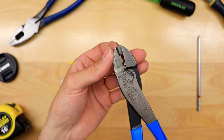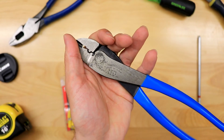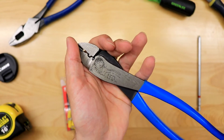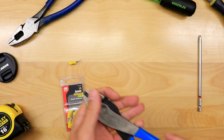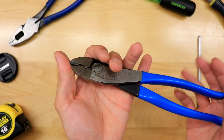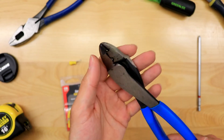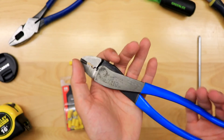These also even have cutters built in. These are by Channel Lock, so they were affordable — I think only about 20 or 30 bucks. You can also buy ones by Klein for a more expensive option. I just picked up a cheap pair and I'm telling you, it is so worth it.